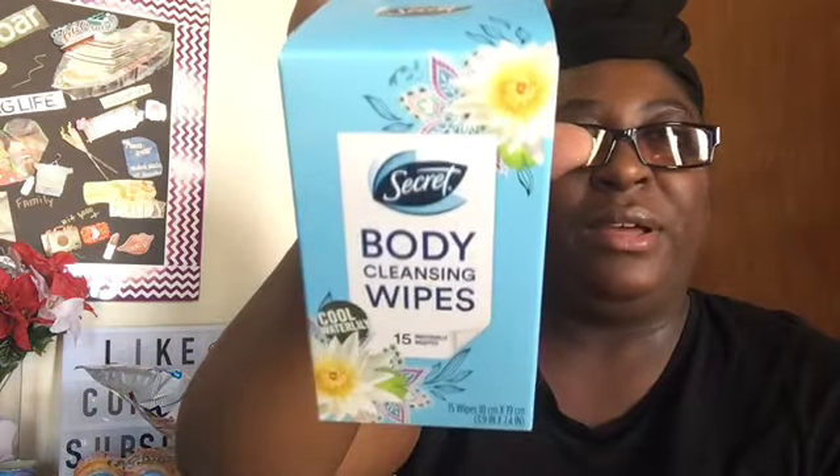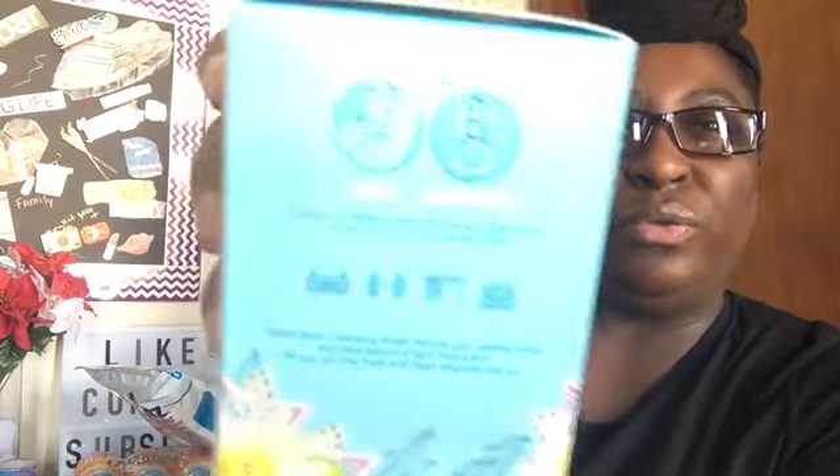And a surprising find for me — I saw Pamela from Pamela's World hold this. They had it in my store and I only picked up one: it's the Secret Body Cleansing Wipes. I said I'm gonna try it, because I surely needed one coming back from Dollar Tree just now. It's cool and watery — 15 individually wrapped wipes. It says pair with your Secret Fresh on the Go antiperspirant. You can wipe under your arms or use it all over your body. If it works, I may go back and get more — I should have just picked up two.